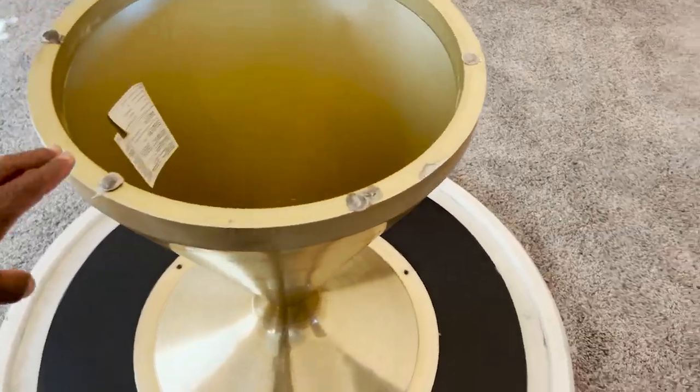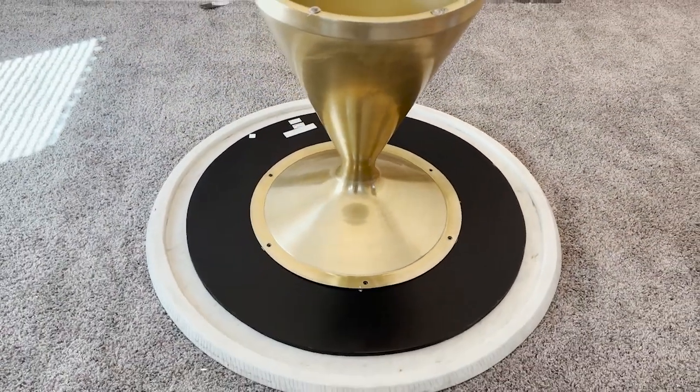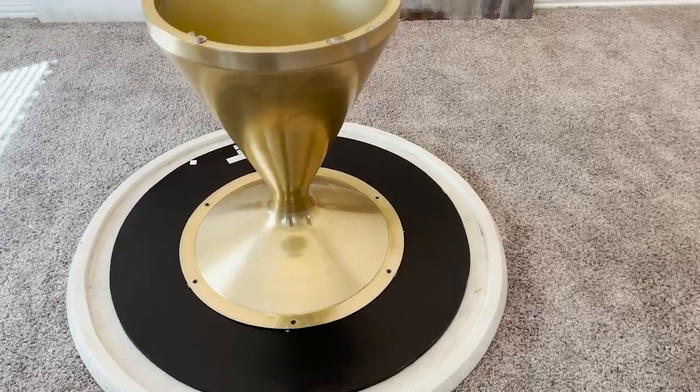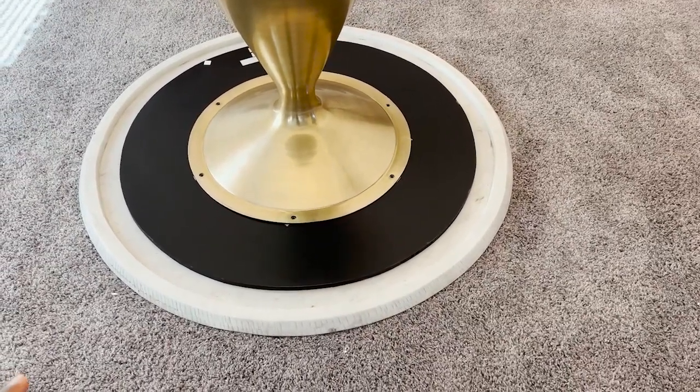We got this base from — I don't know, don't give me the line. And we got the tabletop from Nebraska Furniture. I know that.